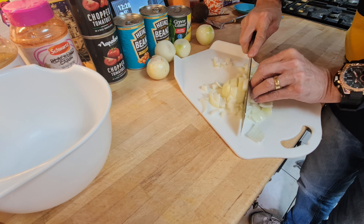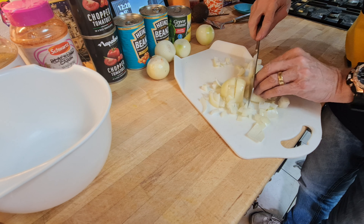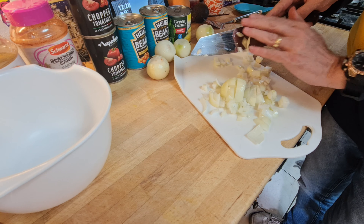It just slices — and the last one done. So we'll get the onions finished.